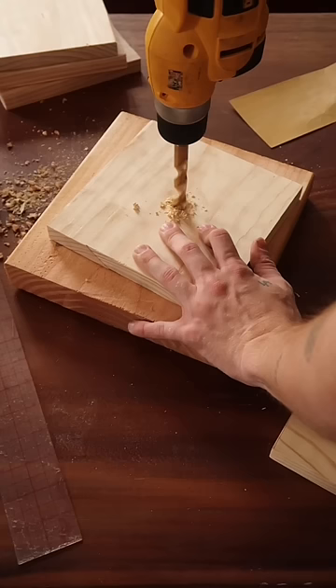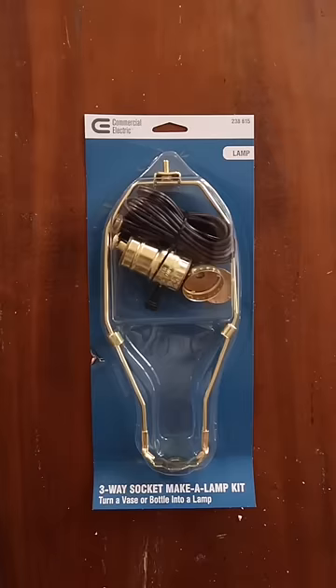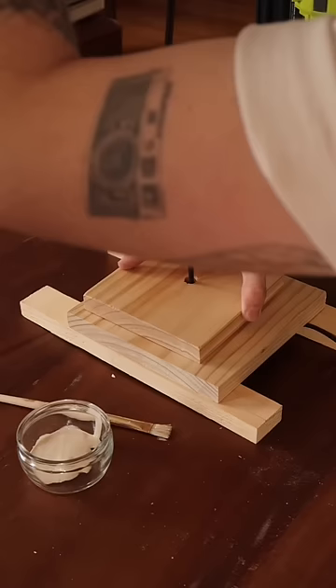Once they were all cut down, I sanded down the edges so they were nice and clean, and then used a drill bit to drill down the center of every single piece of wood. I also picked up a light cord kit at Lowe's, and you're going to be stringing your wood pieces on almost as beads.